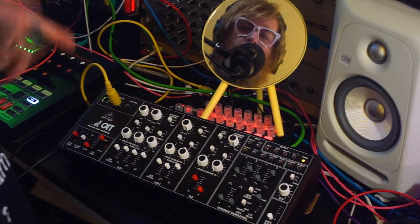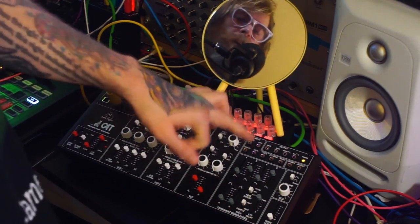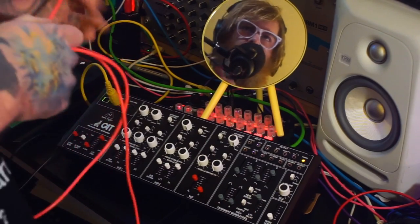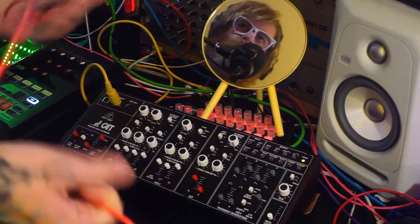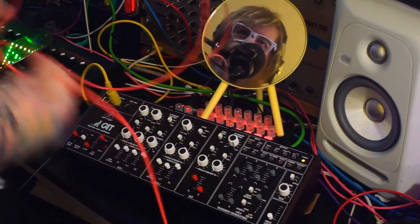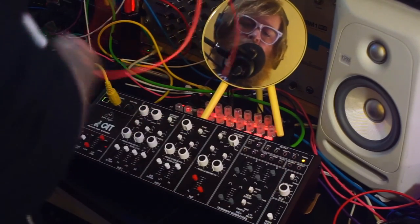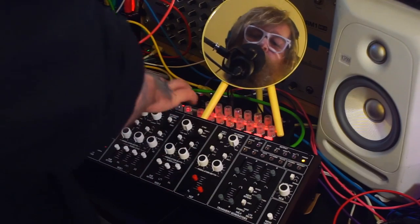The other cool thing about the modulation options on this is that you can modulate with the patch bay. So if I take the output of another oscillator — I'm going to pick a random one from a Eurorack, this is a Dixie, I think it's a square wave — I'll patch it in, start my sequence again, and set it up so it sounds a bit normal first.